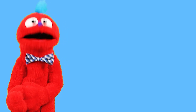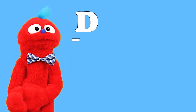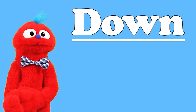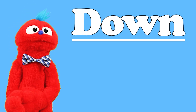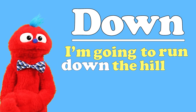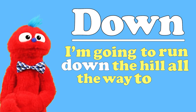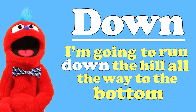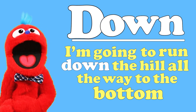The word of the day is down. D-O-W-N. Down. I'm going to run down the hill all the way to the bottom. D-O-W-N. Down.